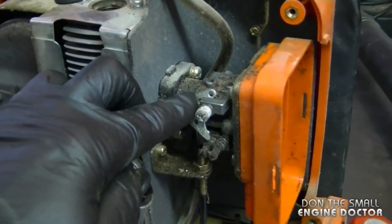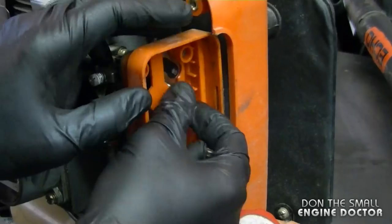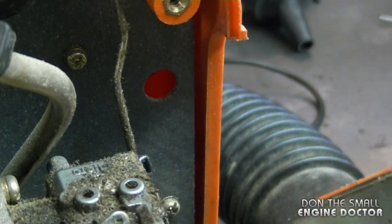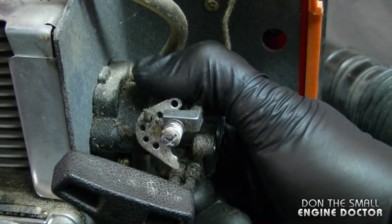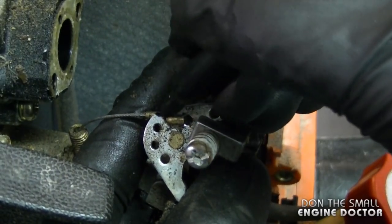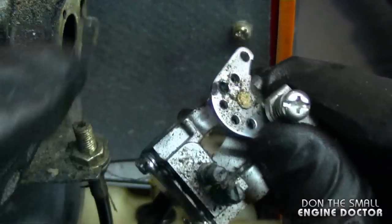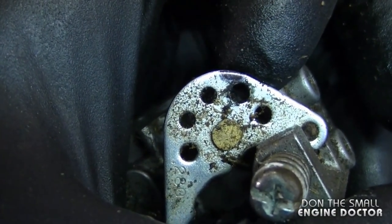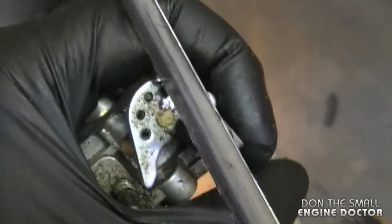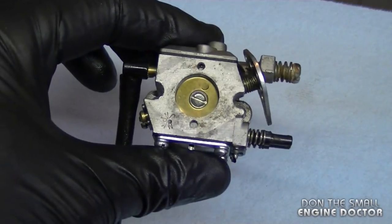Now I'm going to start removing the carburetor, which is right over here. To do that I'll have to remove both screws back here. Now you're going to have to remove the choke linkage from the mechanism — just simply tilt it down. The carb is stuck there by the gasket, so just gently pry on it and it'll come off. The throttle cable is over here — mark the hole it was in so you'll remember when you put it back together, and to take it out just pry it out. I use a hacksaw to make a slight groove there just to remember exactly where it was.